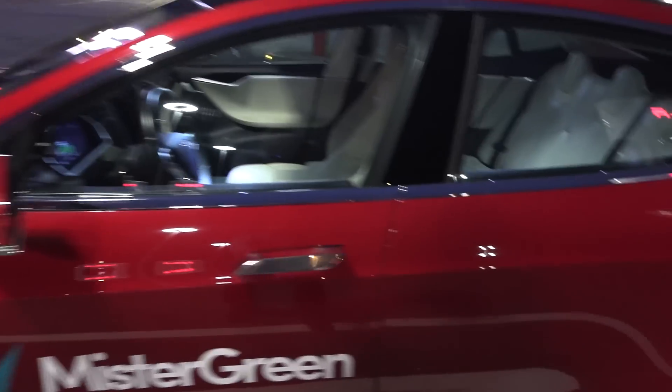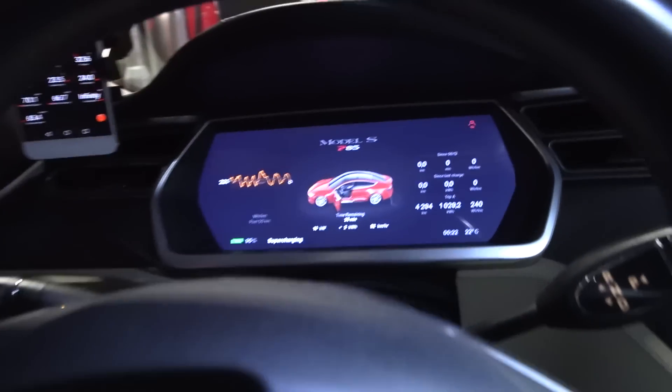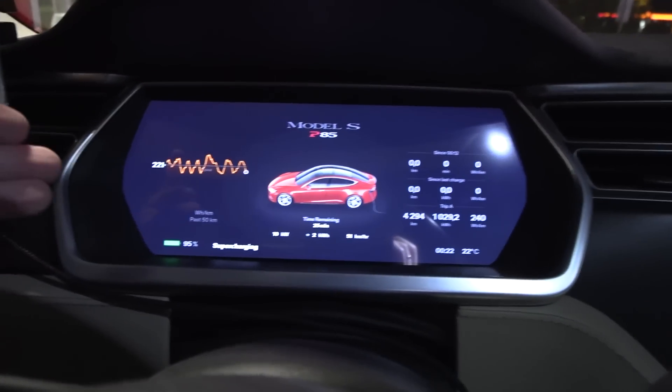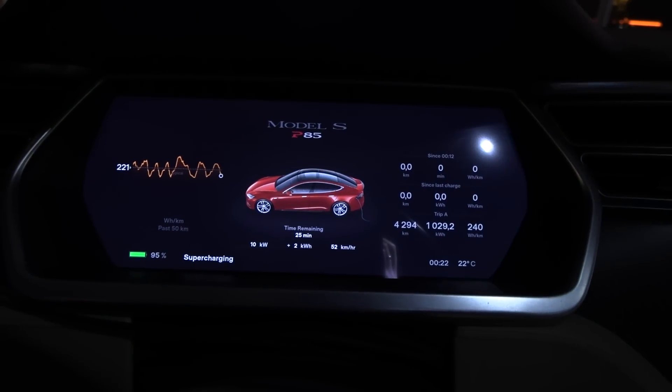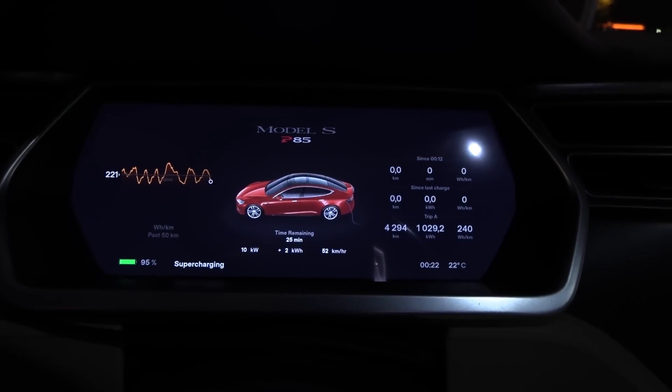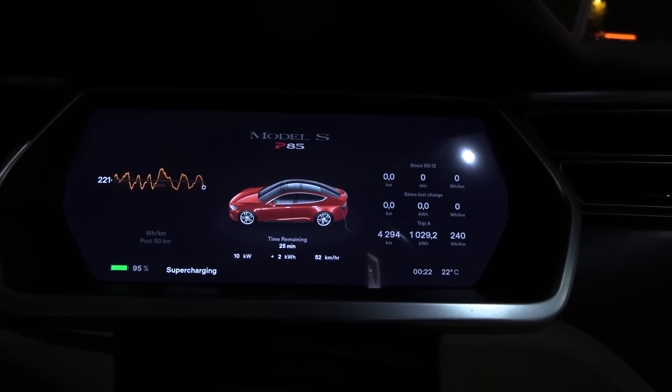Mr. Green has been helping me with the repairs on Millennium Falcon. He needed some repair when I picked it up, was it one or two years ago? Anyway, we are now charging at the Supercharger and it goes so slow, but whatever. I think I have enough now.